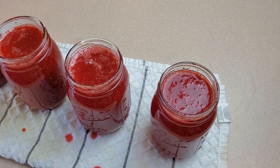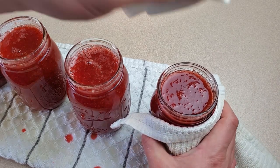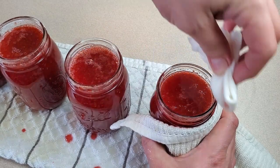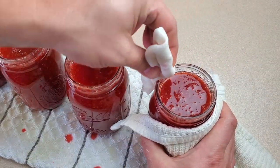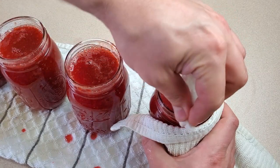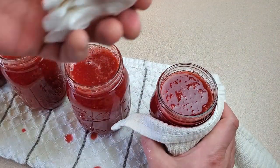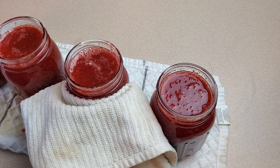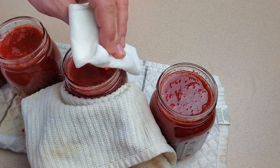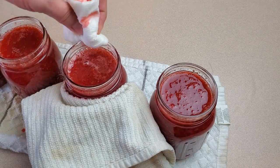We've got one more thing to do before we close the lids. Using a damp paper towel and a pot holder to hold the hot jar, we want to carefully and thoroughly wipe the top rim of the jar. We'll keep going around until we don't see any more red on the paper towel — we don't want any food on this edge while it's processing in the canner because that's going to lead to a failed seal. There's no way to ladle jam without making a little bit of a mess unless you're some kind of ninja, which I am definitely not.